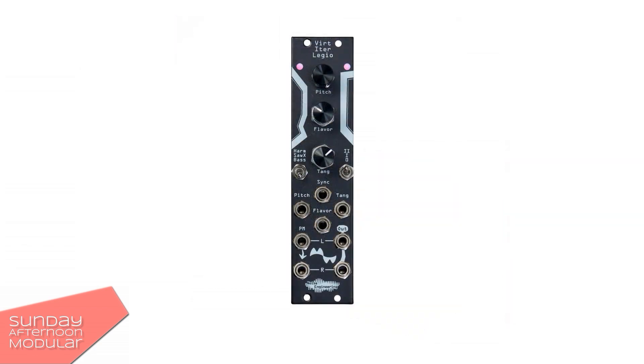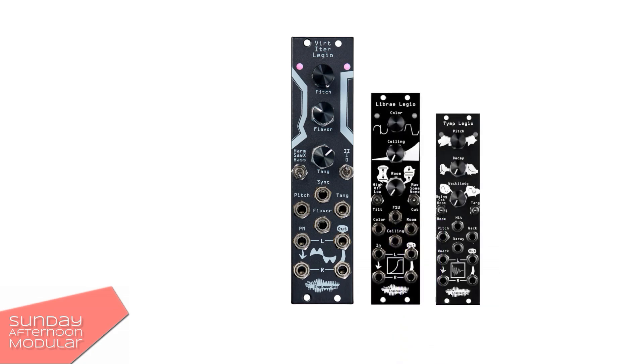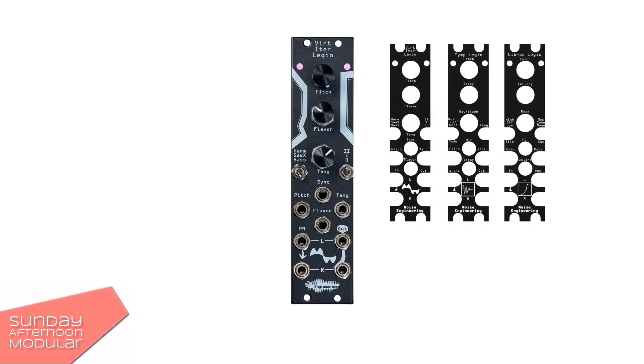Now Noise Engineering came with their Legio platform. Legio is a stereo oscillator effects platform. Every Legio module comes with a USB connection, so you can update or load a completely new firmware. I have the Wirt Etrelegio here, but I can load the firmware of any other module of the Legio platform at no cost. So I could transform my Wirt Etrelegio into a Libre or Timp Legio module. There are also overlays available, so you have the right labeling for all the knobs, inputs and outputs. I'd say this is pretty cool.